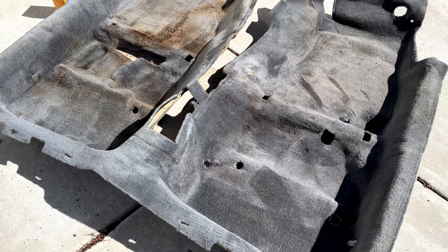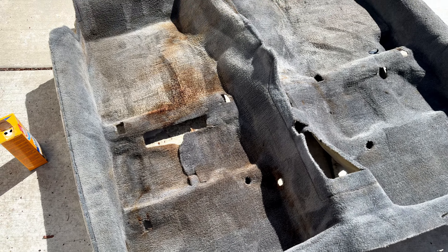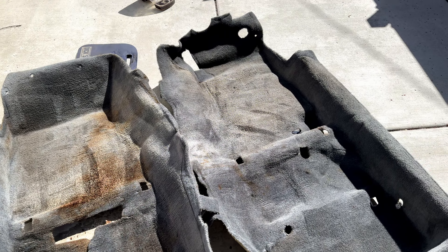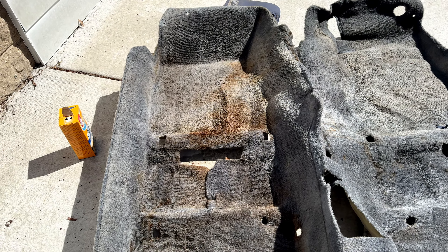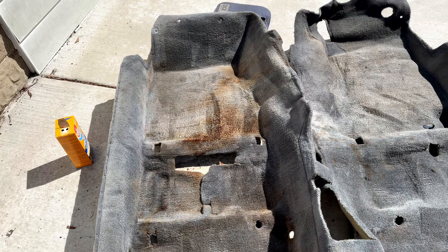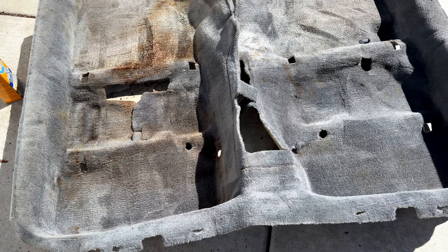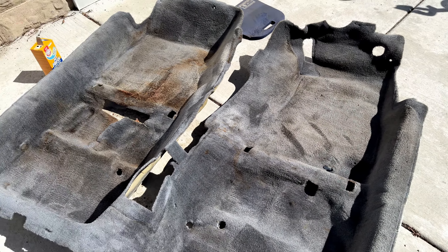So here's how everything turned out. I didn't mess with the stains really. I tried the baking soda thing but it didn't do a whole lot — I'd probably have to let it sit longer or get a stronger spot remover. But like I said, it's all going to be black anyway. Why does everybody spill so much stuff in these things?